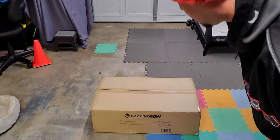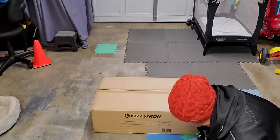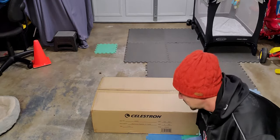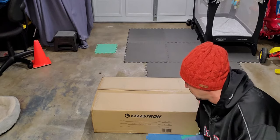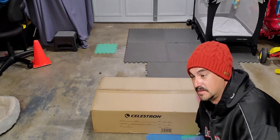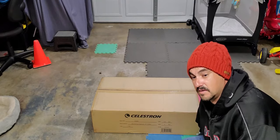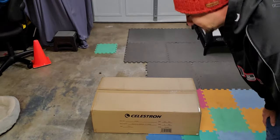Howdy! Thanks for joining me. This is the unboxing of a Celestron StarSense Explorer LT 114AZ. This was something that was donated to me, and my plans are to donate it to some kids that hopefully would expand their knowledge and their love for the astronomy field. So let's take a quick look to see what we got inside.